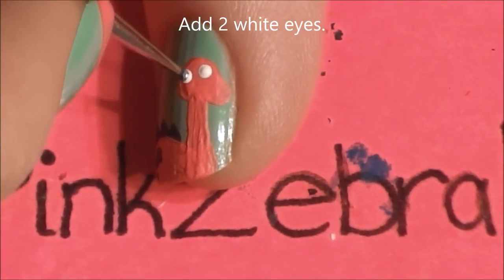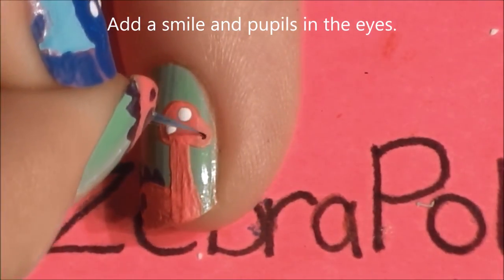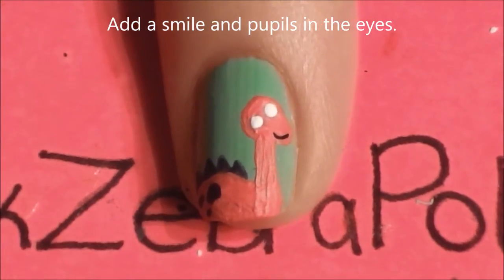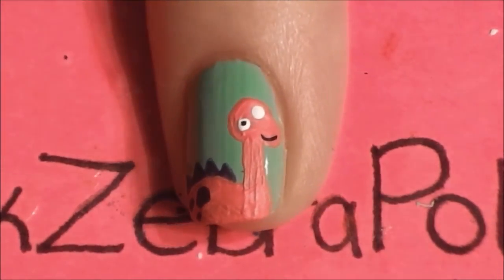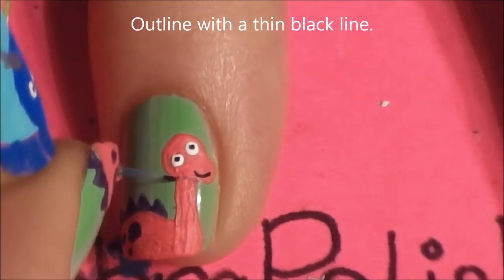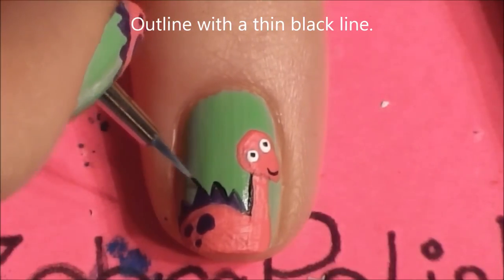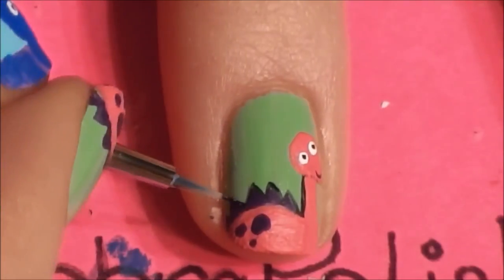Just like the other dinosaur, add two white eyes, and you want these to be on sort of an upward angle. Then add a smile and his pupils, and outline him. I'm really sorry I missed the outlining for the first dinosaur, but at least you can see how it looks after finishing this one.